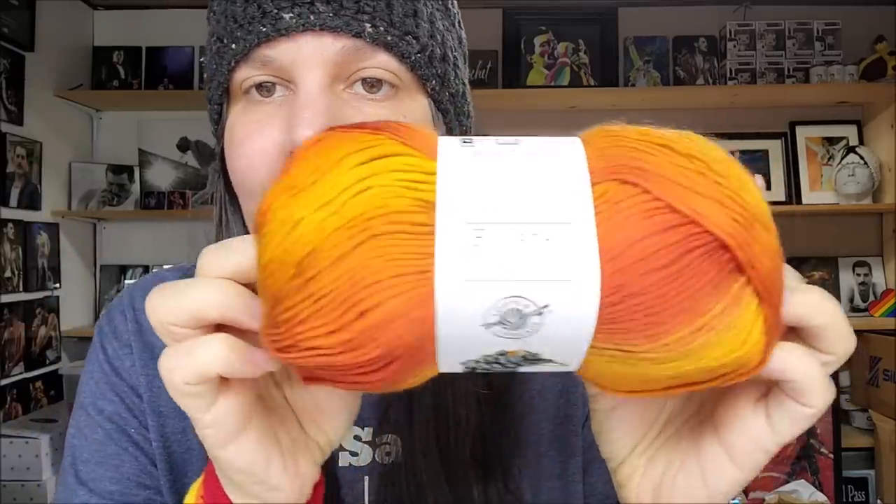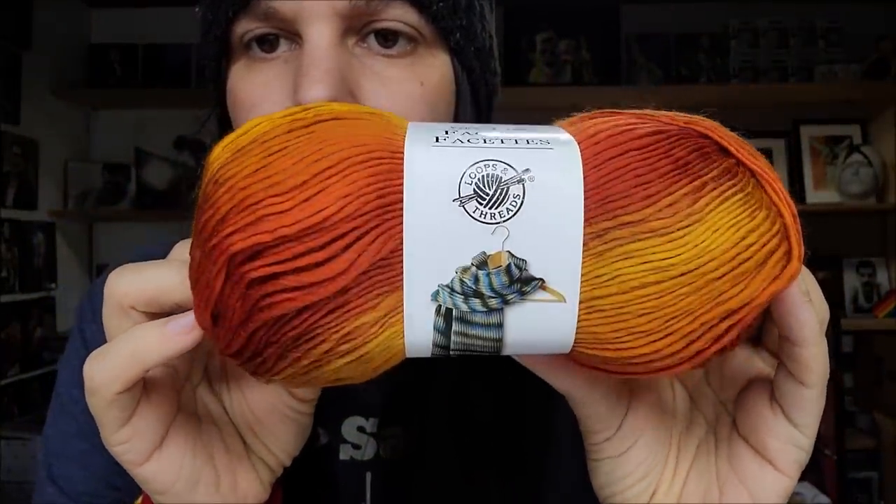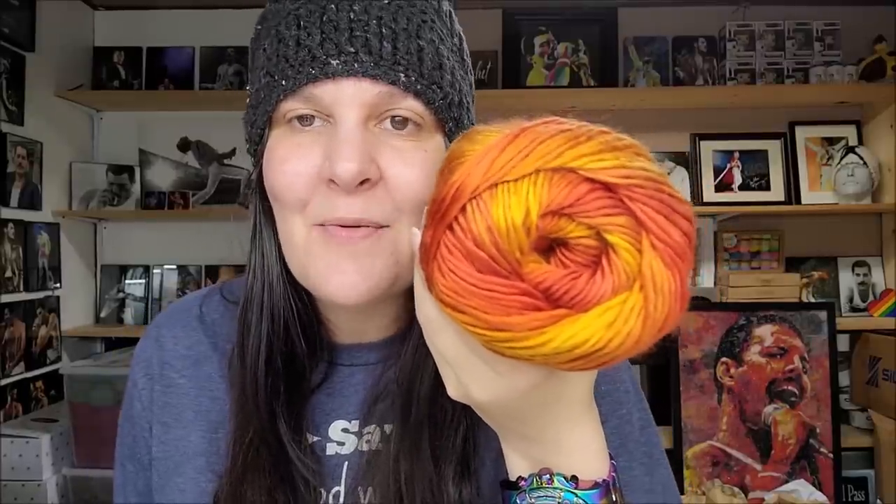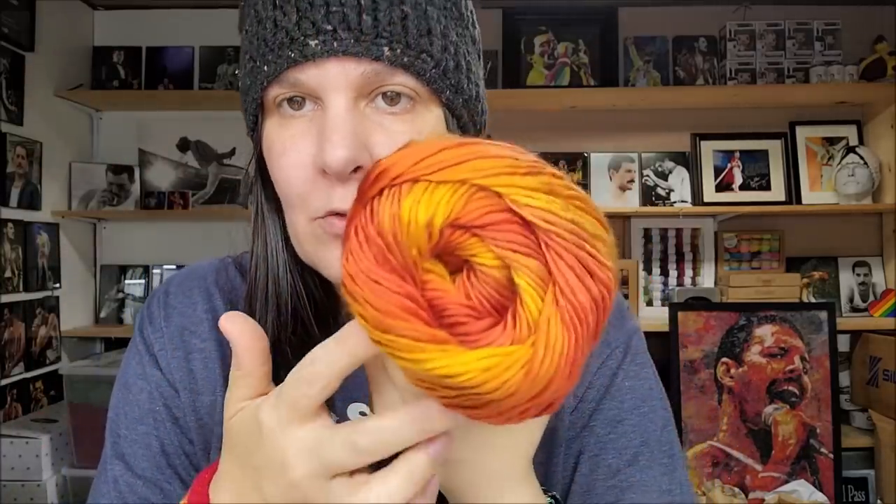This one immediately caught my eye. I actually saw another YouTuber — please check her out, I'll put her channel below — Yarn Geek. She went into Michaels and showed this yarn; it was the first time I'd seen it. My local Michaels didn't have it, so I had to wait for it to come available online. Shout out to Yarn Geek — thank you, I love your videos! The first color is called Flame. It immediately caught my eye — it has very beautiful colors of orange, copper, and a little bit of yellowish orange. I bought six of these because I'm going to turn them into a poncho.